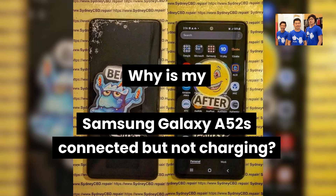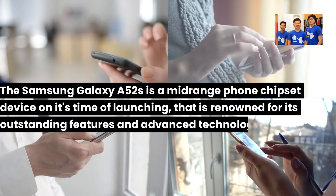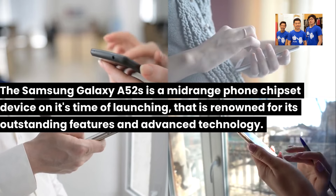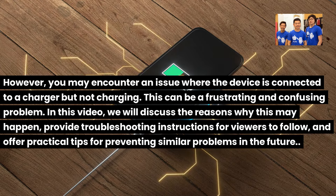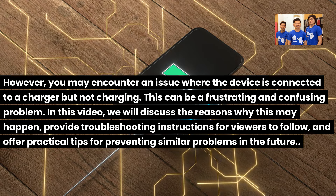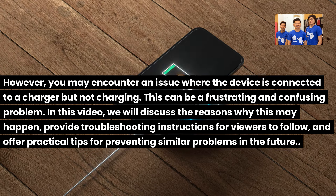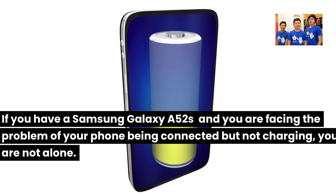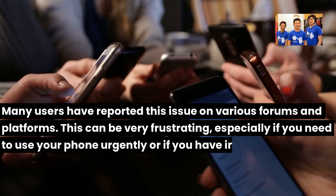Why is my Samsung Galaxy A52S connected but not charging? The Samsung Galaxy A52S is a mid-range chipset device renowned for its outstanding features and advanced technology. However, you may encounter an issue where the device is connected to a charger but not charging. This can be a frustrating and confusing problem. In this video, we will discuss the reasons why this may happen, provide troubleshooting instructions for viewers to follow, and offer practical tips for preventing similar problems in the future.